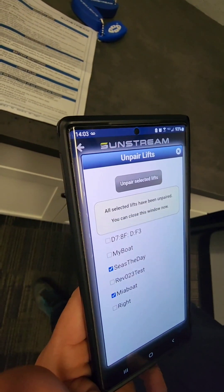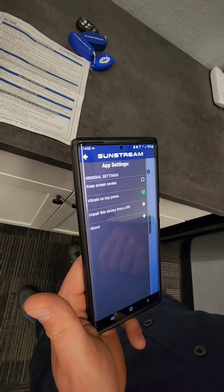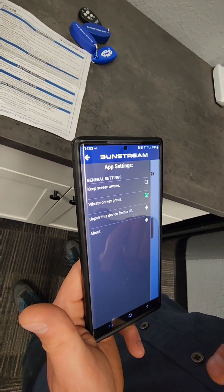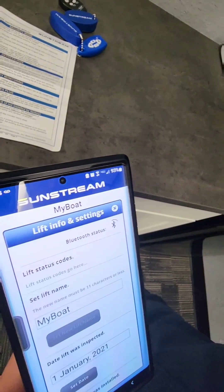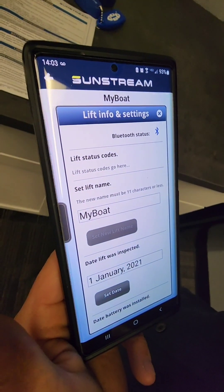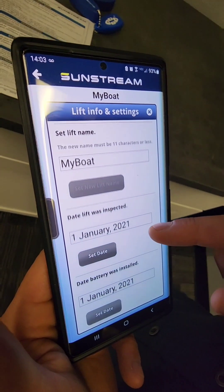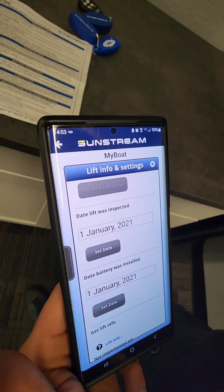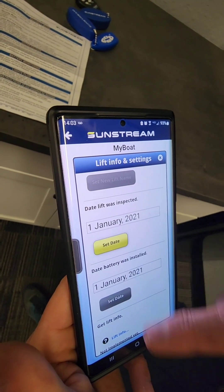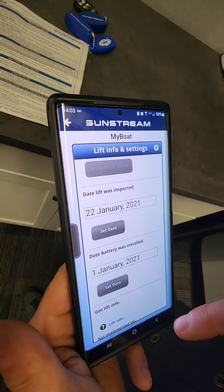If you want to unpair a particular device, hit that button there and you can pick which ones you want to unpair. You also have another menu on the info button — we visited that for boat naming, but you can also put in the inspection date and when the battery was installed, which is handy to know.